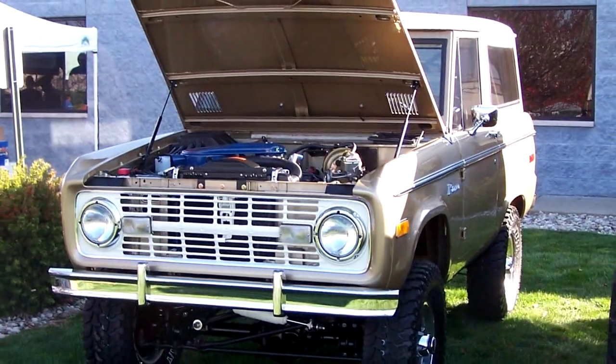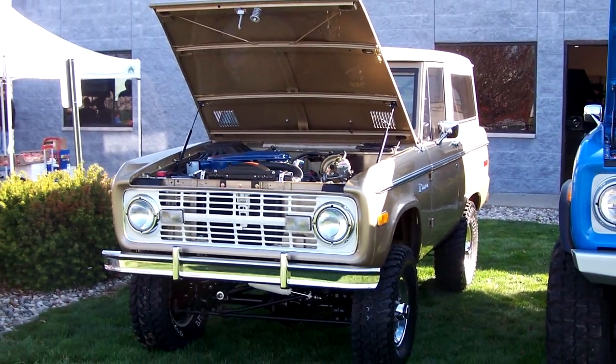For our Bronco Graveyard Truck of the Month, we have Bill's Willis Early Ford Bronco. Thank you — see you again next month.